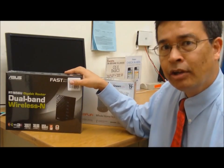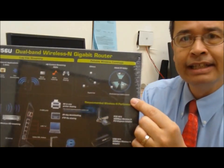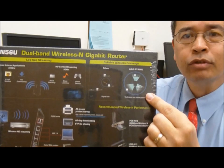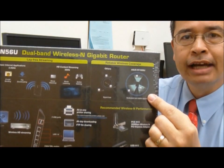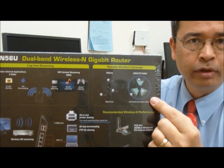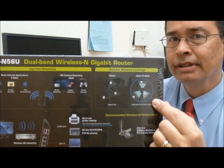ASUS has been doing the same thing — they call it AI Radar. Once again the idea is that rather than a random signal broadcast, you can have directional contact with the intended signal recipient, whether that's a tablet or a smartphone, even as you wander around your home.